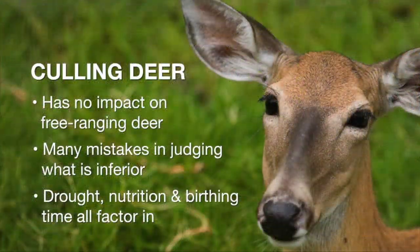There are several reasons why culling doesn't work. First, we often make mistakes in judging what is inferior. Deer often have an injury during the summer and will have an antler deformity, making a hunter think the deer is inferior when it's just an injury. Also, during drought years or when deer have poor nutrition, antler size can be much less than that deer's genetic potential. Often hunters want to cull spike bucks, but spikes are typically deer that were just born late the previous year and could have tremendous genetic potential for large antlers.